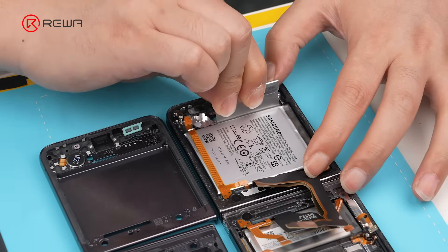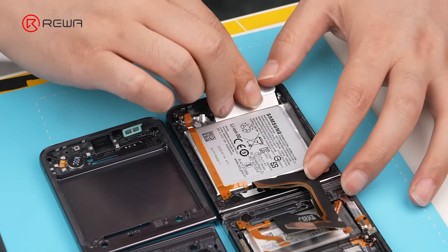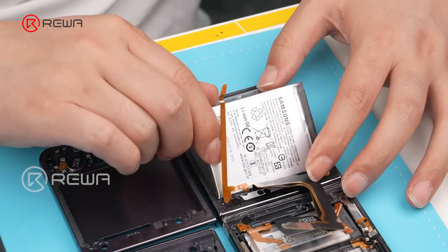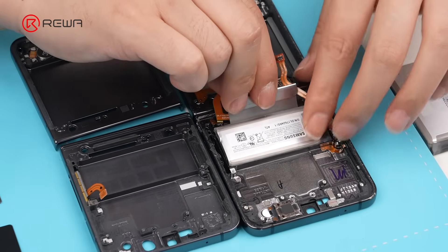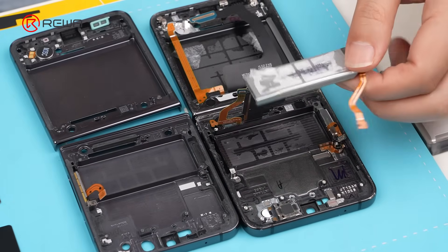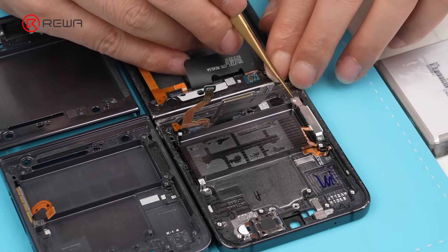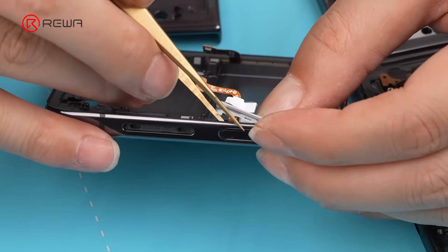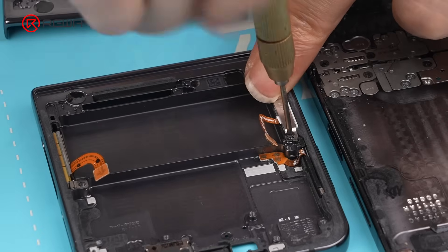Use a blade to pry up the battery — pay close attention to the angle or it may damage the battery. Apply some isopropyl alcohol to assist in removing the battery. Use the same method to pry up and remove the smaller battery. Use a screwdriver and tweezers to remove the power button, then install it onto the new mid-frame.